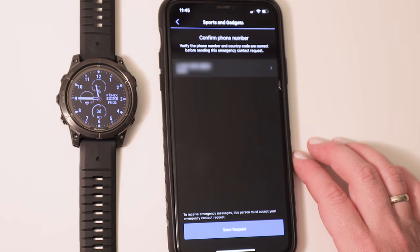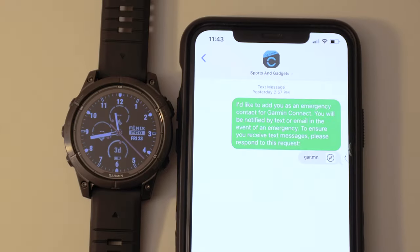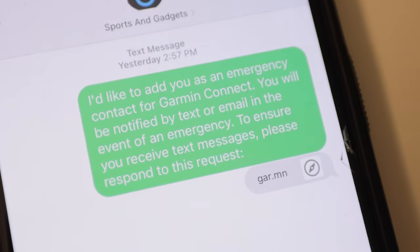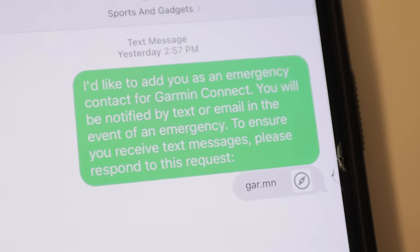Please note that the contact you choose will need to authorize their inclusion by confirming their phone number. They will receive a link that they must click on and follow the instructions to complete the process.